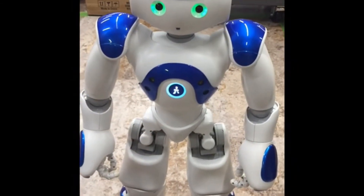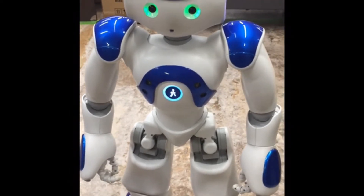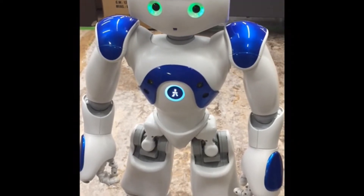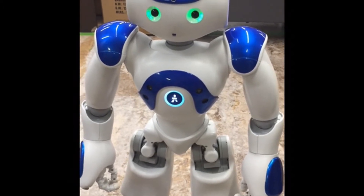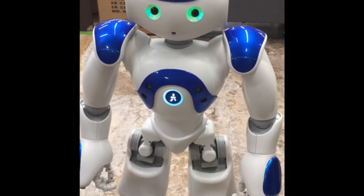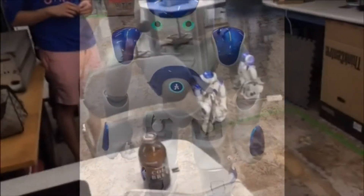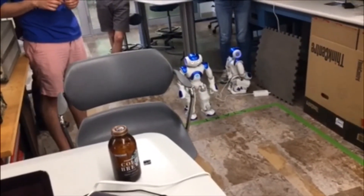How confident are you in your ability to win tomorrow? I am not confident in the other robots beating me tomorrow — that is how confident I am in my ability to win. I believe that my kicking skills are unbeatable and I know for a fact I will finish the obstacle course tomorrow. I am unbeatable. Other robots can try to beat me, but I am going to win for sure. Thank you for your time. Thank you for interviewing me, humans. Please cheer for me. I would like to win.